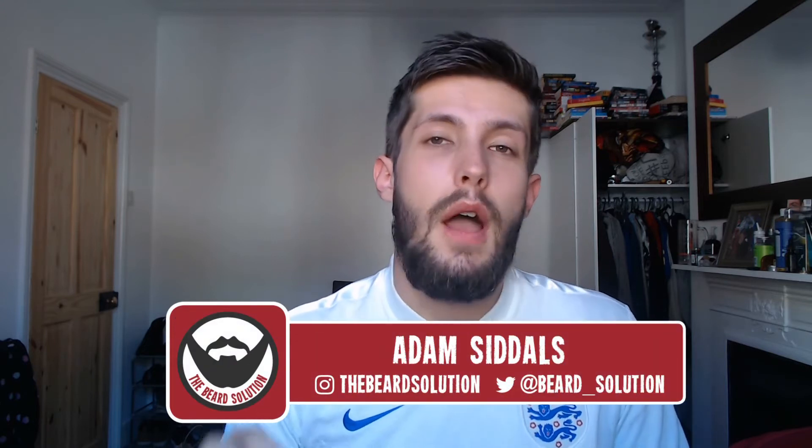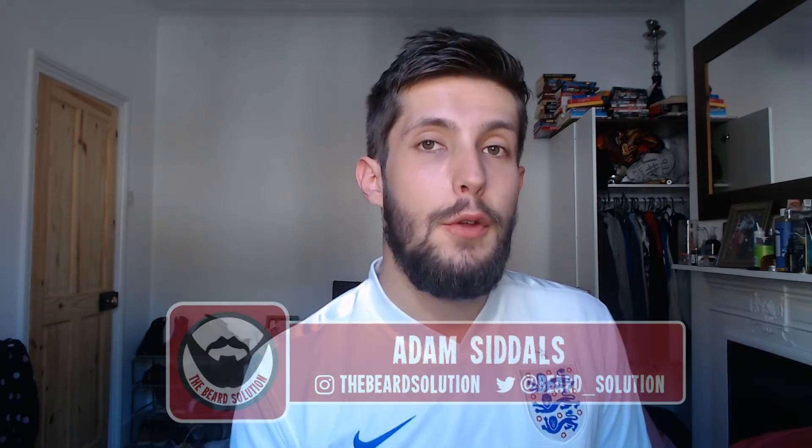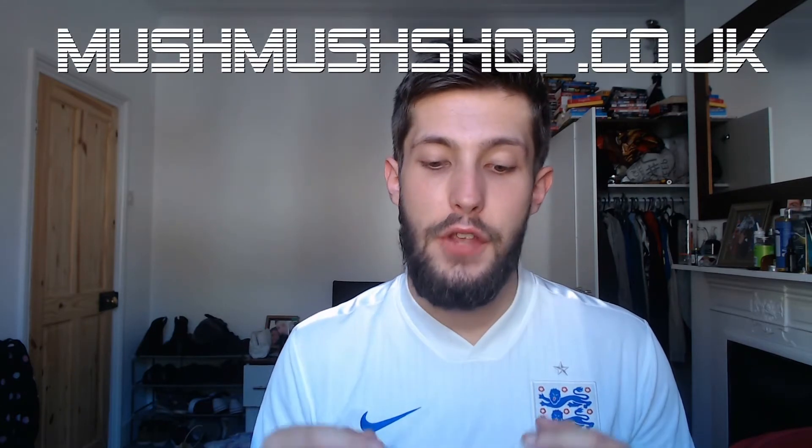Hi there guys, Adam from The Beard Solution here, back with another video. In today's video I'm going to be doing a review of beard oil and a beard balm that was sent to me by Mush Mush Shop dot co dot uk. I'll be giving my honest and thorough opinion of the products I've received. I want to make it very clear that this video is in no way sponsored by Mush Mush Shop, and these views are completely my own. That said, it's very nice to be able to do a review for a British company.